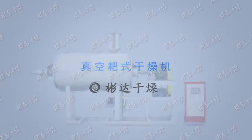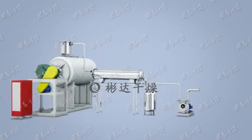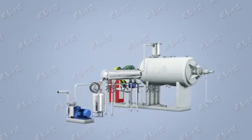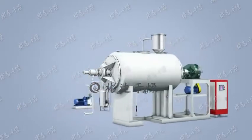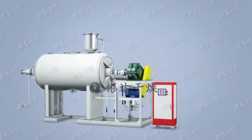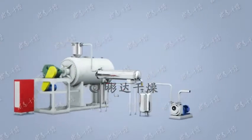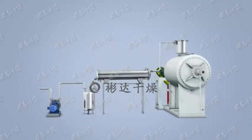A vacuum dryer based on absorbing advanced technology from overseas, manufacturer leading, less area cover, large productivity, good quality, high efficiency, energy saving and environment protect, dedicated in drying paste or slurry particles, widely applied in food, pharmaceutical and chemicals.